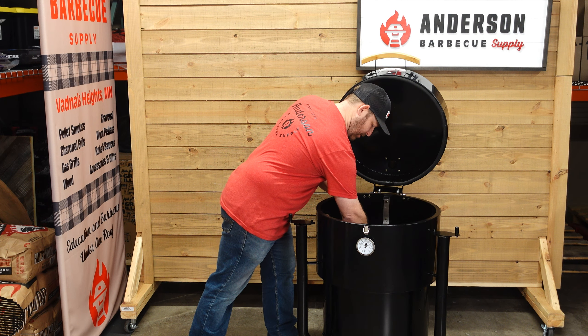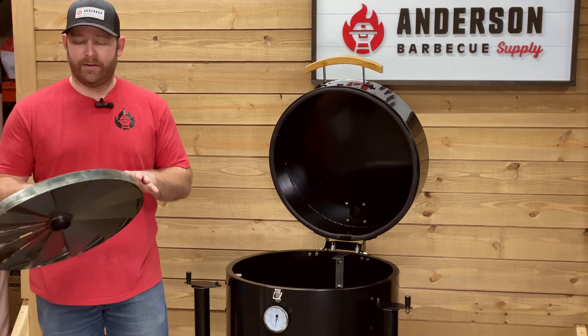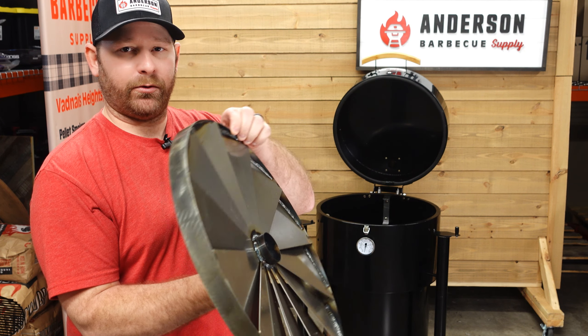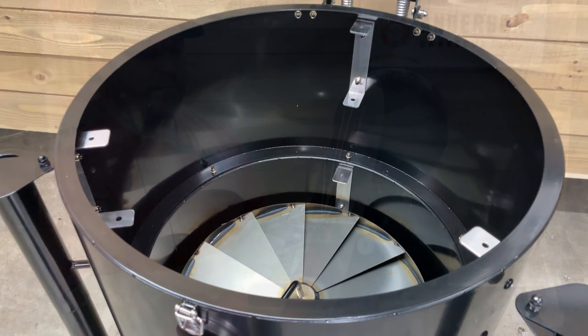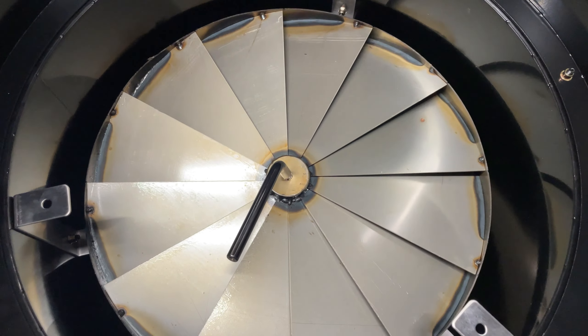One thing I really like is that K4L includes in their $5.99 price their Vortex kind of heat diffuser. I'll bring this close to the camera — it's built really well, it's welded together, and you have these little airflow notches that help everything move. It really gets that smoke up and moving around the inside of the chamber.